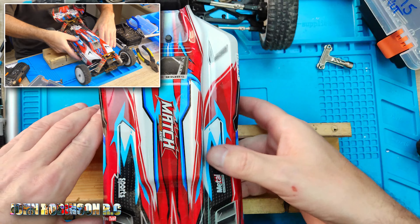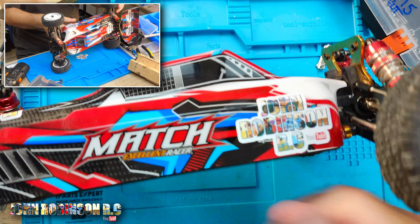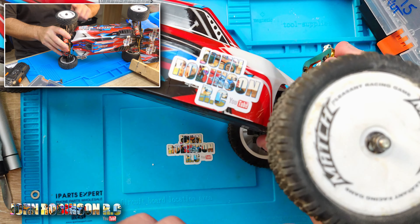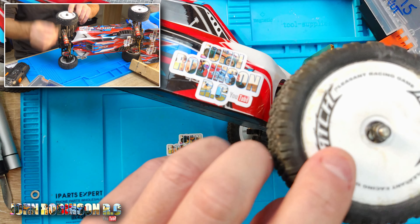To be clear, this is something I used to do on the 144-001 and the 124019. But because this is a 1/10 scale car, it works so much better.